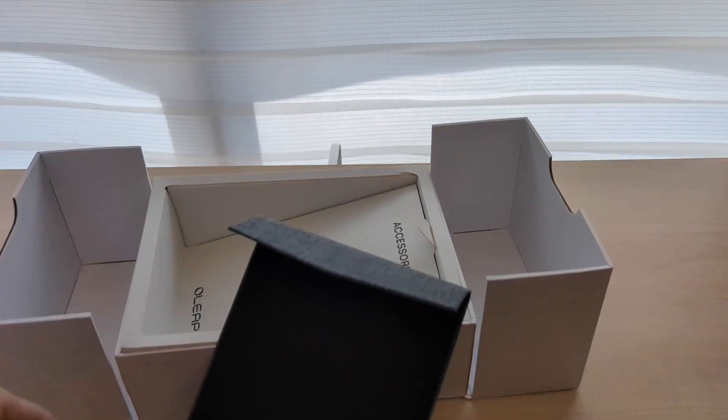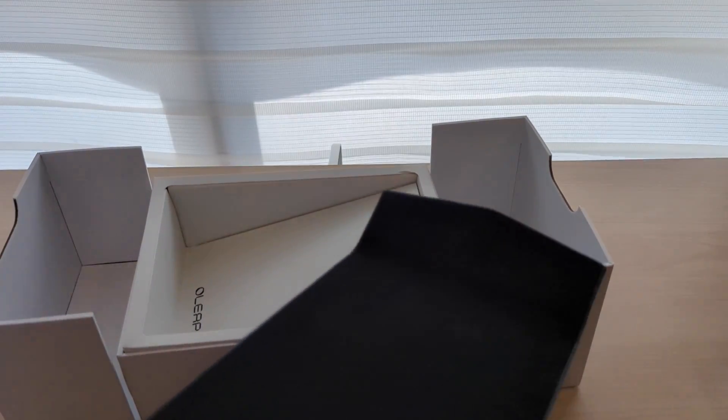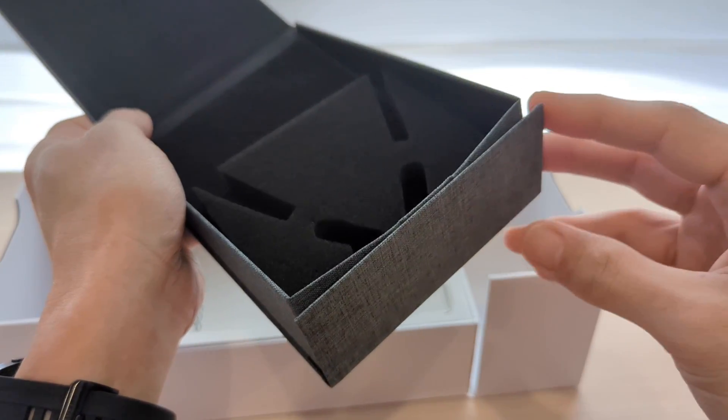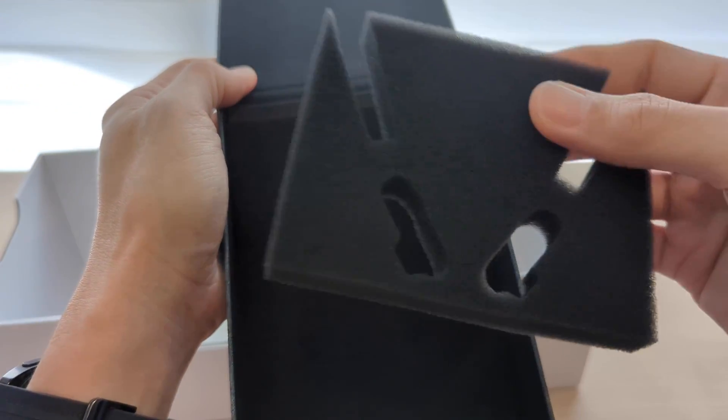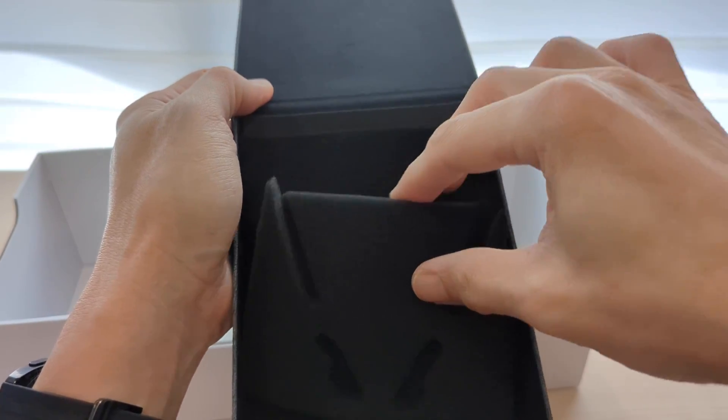The boom mic should go below. I'm here to try it so I'll test it out and let you know. The box is quite well done, quite nicely done.